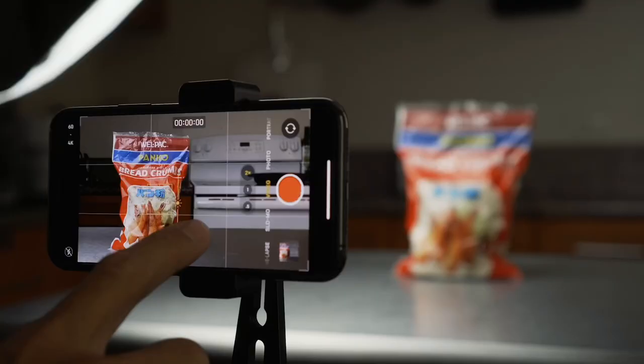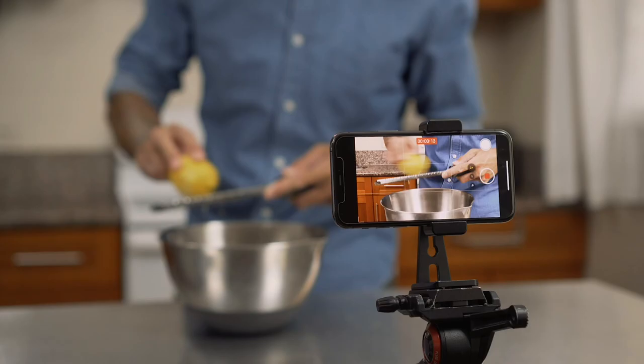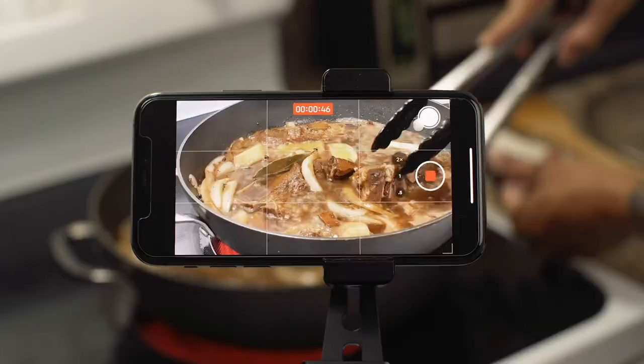Like I mentioned earlier, I shot, edited, and uploaded this entire video on my iPhone. If you're like me and enjoy making cooking videos but want to up your video production game, check out my YouTube channel. I have a whole entire series coming out with tips to make professional YouTube cooking videos using your camera phone. Make sure you subscribe so you can catch it when it drops, or I'll put a link in the description so you can check it out.